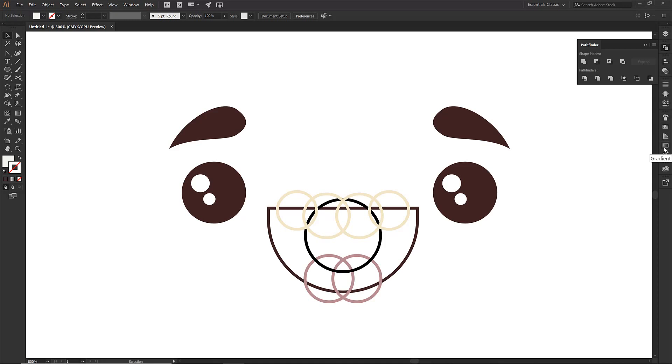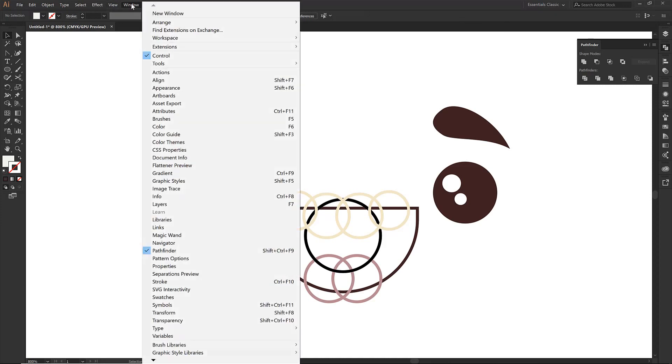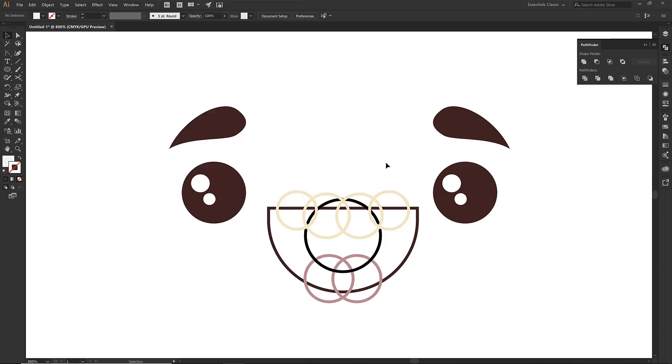If you don't see the Pathfinder icon on the right-hand side, come over to Window. If you can't see Pathfinder — or even if you know Pathfinder but don't know the icon — you can always come up to Window, scroll down to Pathfinder, and sometimes that's easier to find.